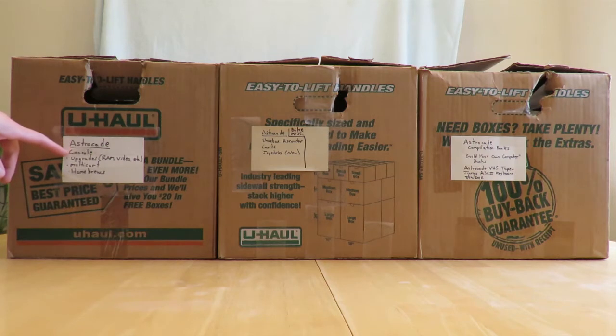This one is labeled as a console: Astrocade, console, upgrades, RAM, video, et cetera, multi-cart, and homebrews. Some of that's true, some of it isn't. This one's mostly empty because I have a lot of it inside already.